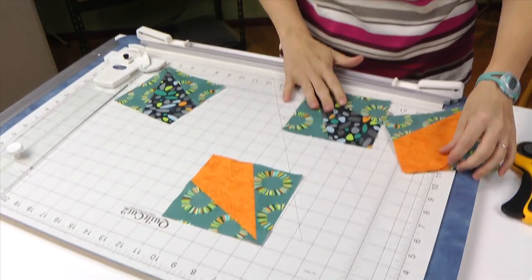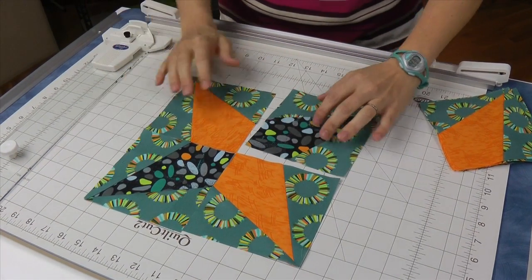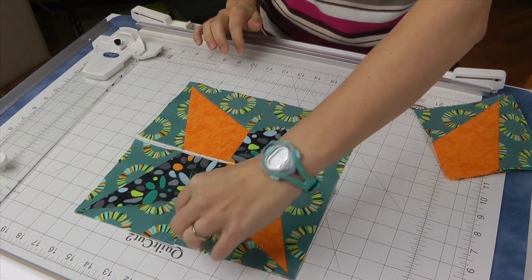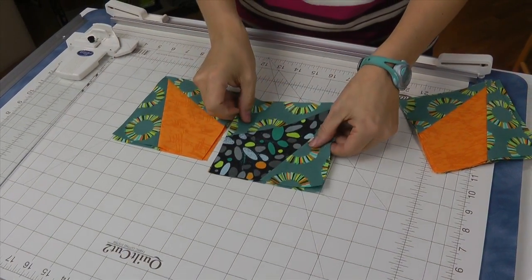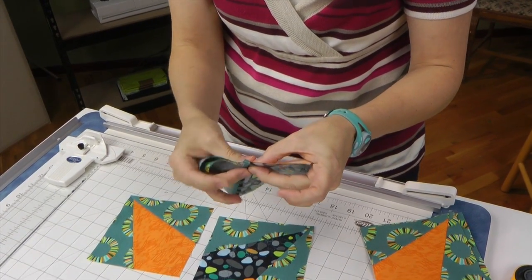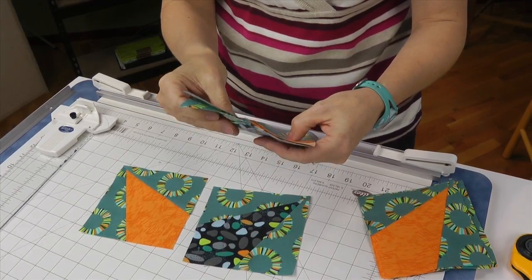First we're going to get our two orange interior pieces going point to point, and they're going to be sandwiched with those pebble pieces on this side. At our machine we're going to make sure we have a pebble piece sewn next to an orange piece. We can pile it — if you turn this over it's the same — all we need is an orange pile and a pebble pile. The tricky part is to match up those intersections and interlock our seams so that when we open it up, we have everything in line with each other.